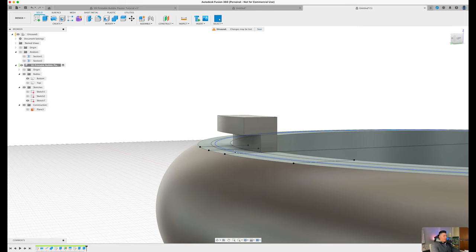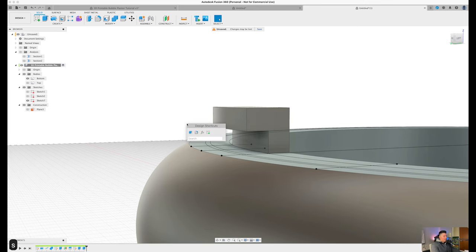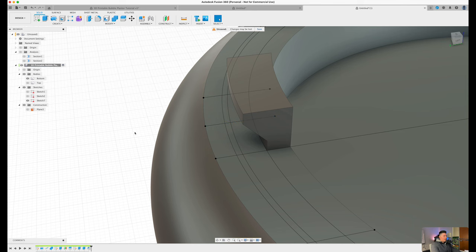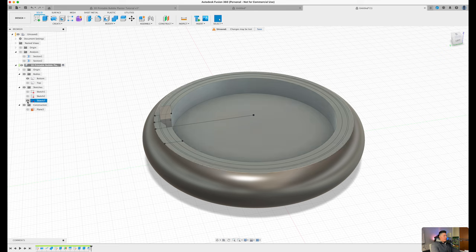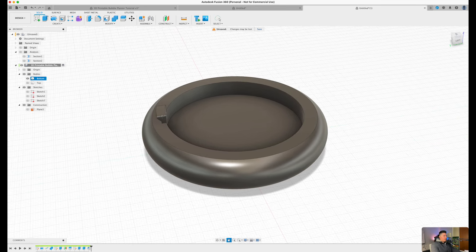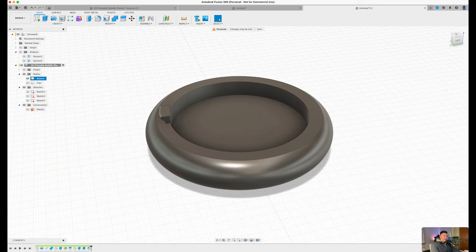If we were to 3D print this now, we would need supports. What we're trying to do is minimize or eliminate the need for supports. Press S on the keyboard, type in 'chamfer', select the outer edge and the inner edge, and drag inward until you have a completely flushed chamfer — about 1 millimeter. Press OK. Now that we have our newly created hook, toggle off the sketch and you should see the hook sitting on the outside of our design.